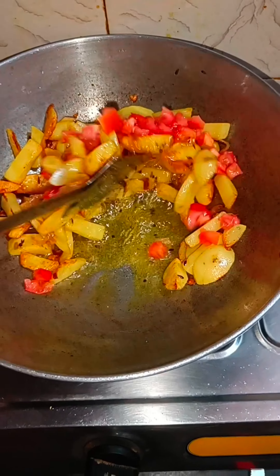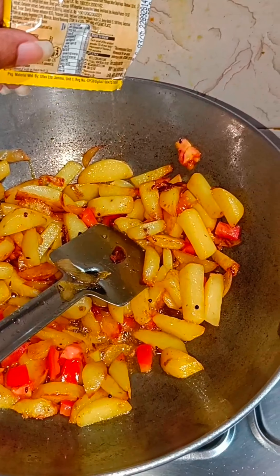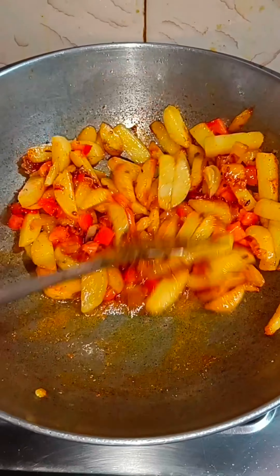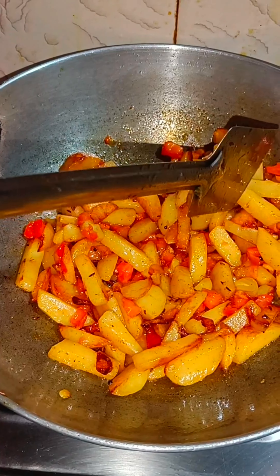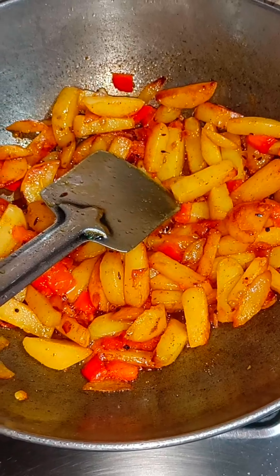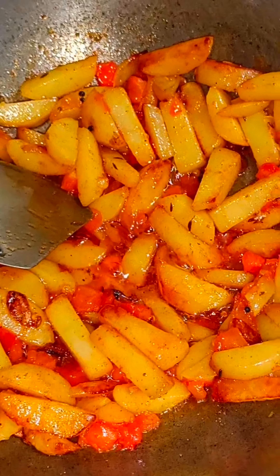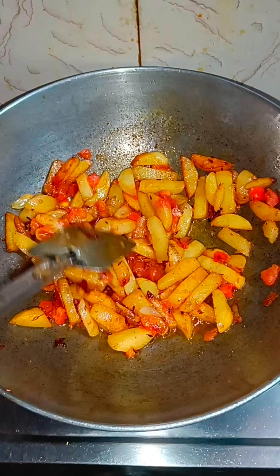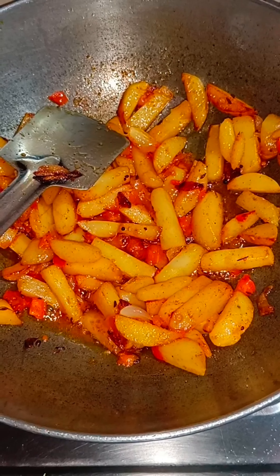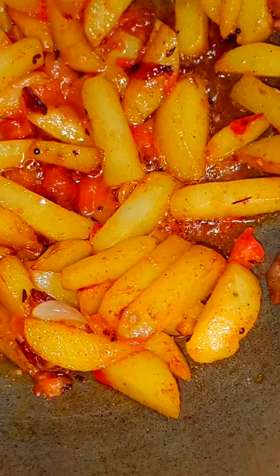It will be very plain and spicy — I will add a little magic masala to it. It will be very good and tasty. You will try it and see — it will be very delicious. I will enjoy this food. My dinner is ready. This is my dinner — simple, yummy, and tasty. You should also try it. I hope you like it — let's see new content soon!